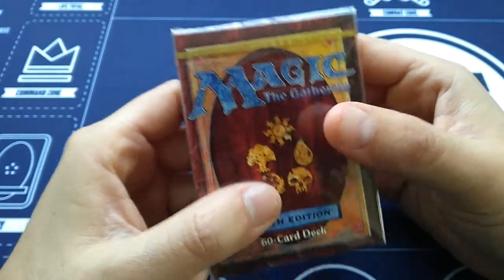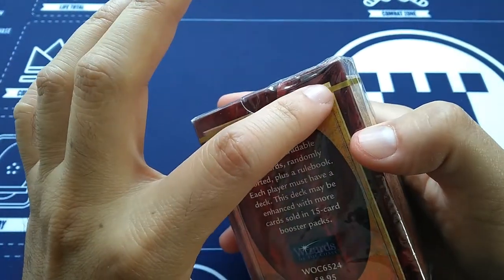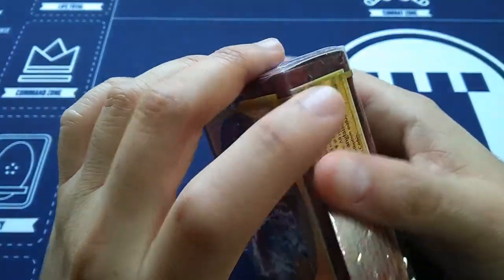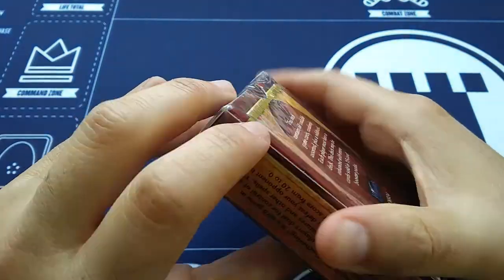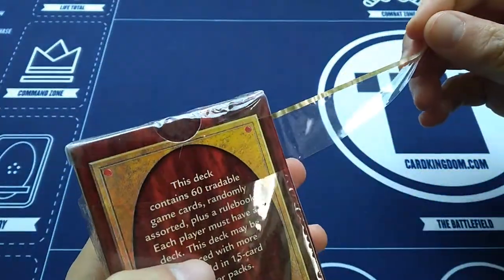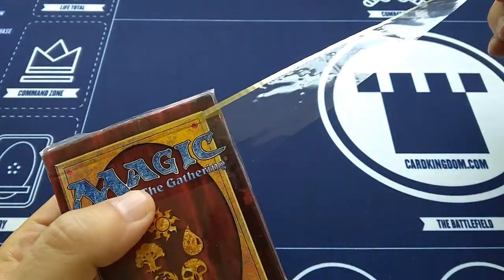I got it off eBay, and I'm always wary of buying old eBay product because I'm paranoid it'll be repackaged or whatever. But this seems to still have the original gold seal on it, so it should be safe. Let's open it up. There's no turning back now — the gold foil has been broken.